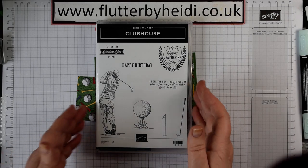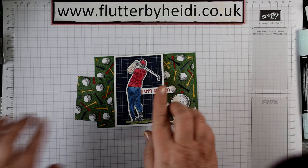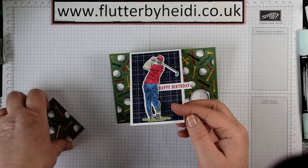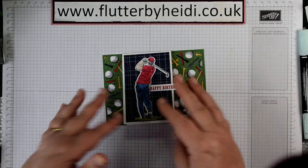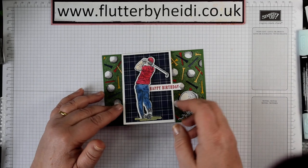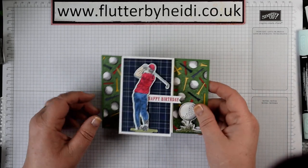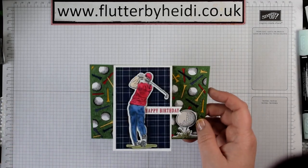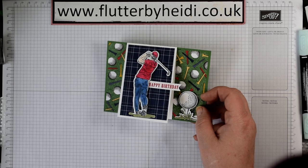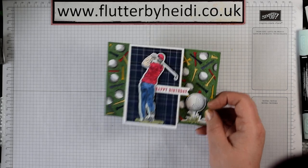With this stamp set it's a great one to use, and it does come with coordinating dies which is what I used on my sample. What I'm going to do today is do it slightly differently without the dies, for those of you who haven't yet moved on to die cutting, so you can see this is the stepped-up version but we can do a version that looks just as effective without any die cutting. So let's get started.